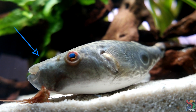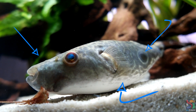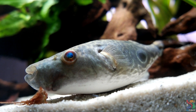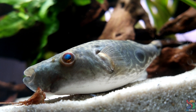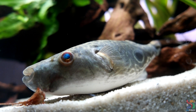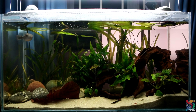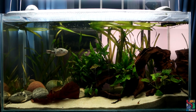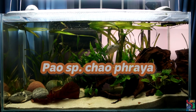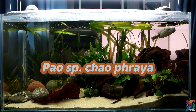Meadow has a long snout, a distinct target mark on her rear end, and a gradual transition of patterns towards her white belly with blue eyes. I then set out on a journey and went on forums and Facebook groups to find out what she really is. After a few days, a researcher of the Pao Puffer species was kind enough to help identify Meadow. According to him, this particular species is still undescribed; however, some record it as Pao Spaechi Praya. It is noted to be one of the species from the lower Mekong River.